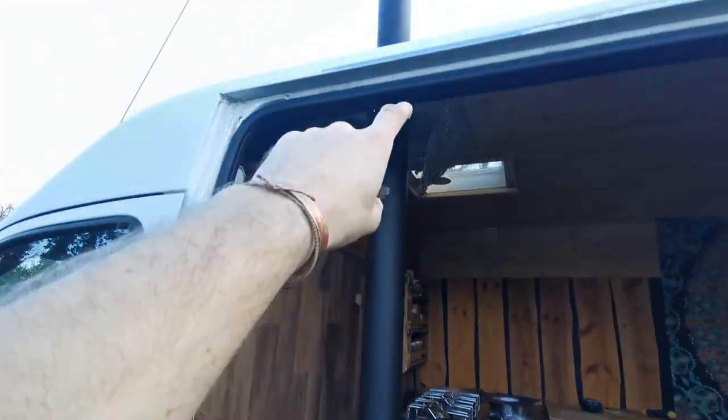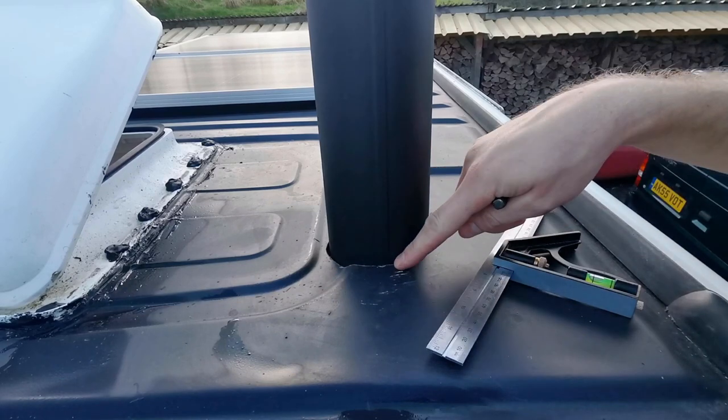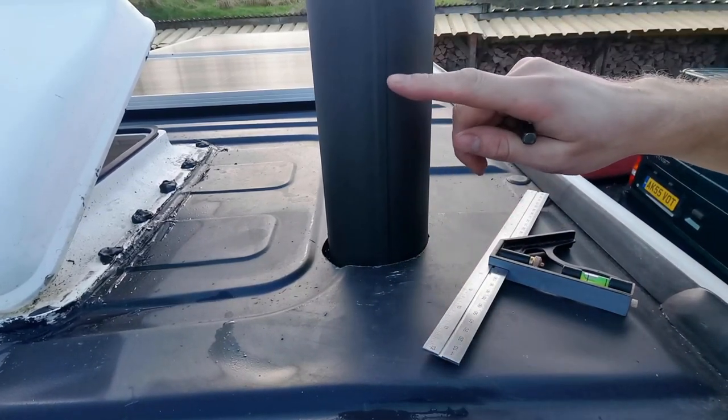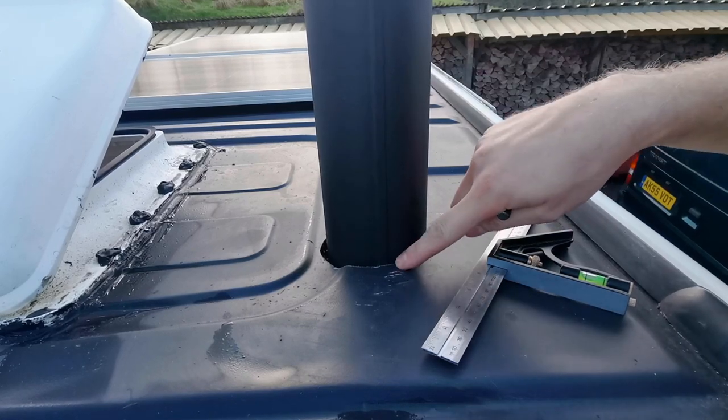Then I can get the rubber boot - the cone that goes on the top - cut that to size and get it pinned in. Because the roof's at different heights, I'm just going to measure one foot up from here, then take the flue piece down and measure from the end of the flue to get the rest accurate.